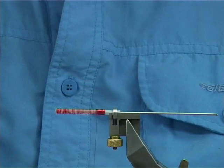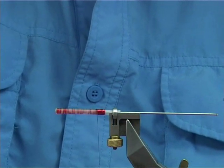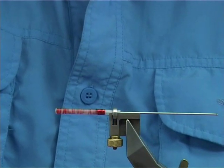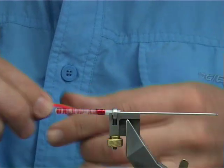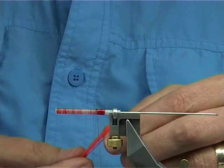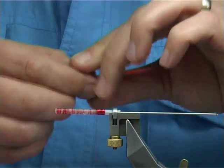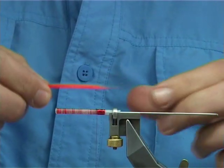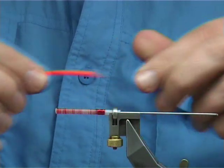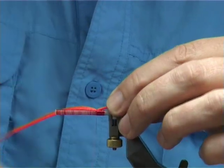For the tail I'm just using a fluorescent orange Antron — just a fibre brushed out to form a tail. Depends on how heavy you want it and the length. Probably the length of the tube, or at least the length of the body anyway. Just lining this up and tying it on.